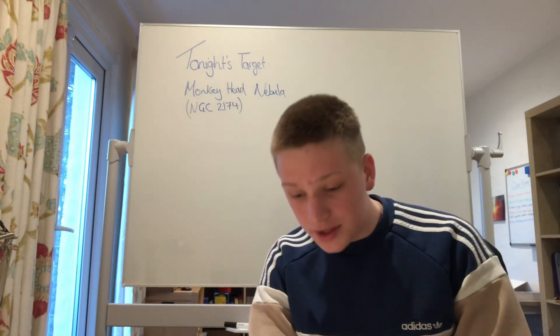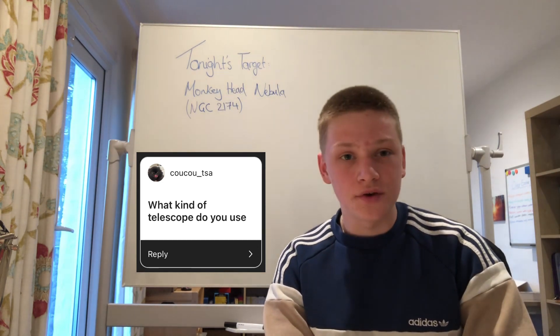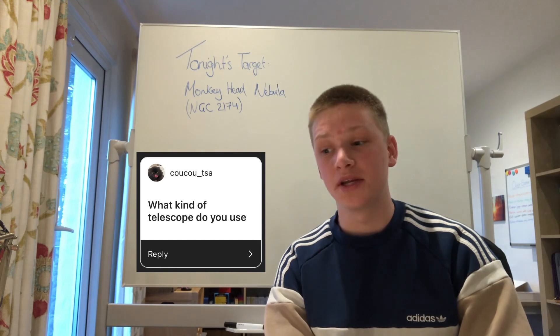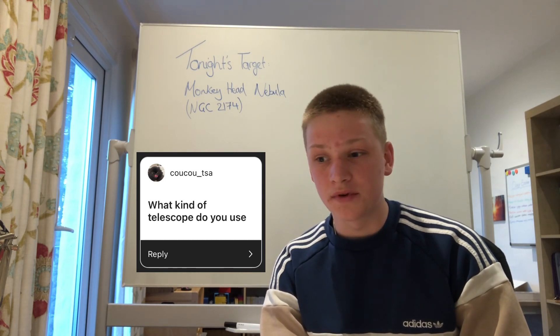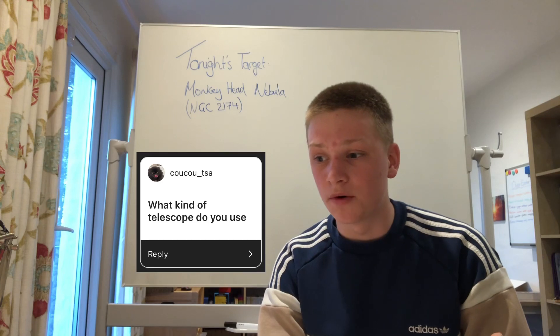The next question is: what kind of telescope do you use? I use a refractor telescope with a 550 millimetre focal length — it's a Sky-Watcher S3 100 ED. It's a very good telescope for deep sky astrophotography, not so much for planetary, but it's a great scope and I've just recently bought it.